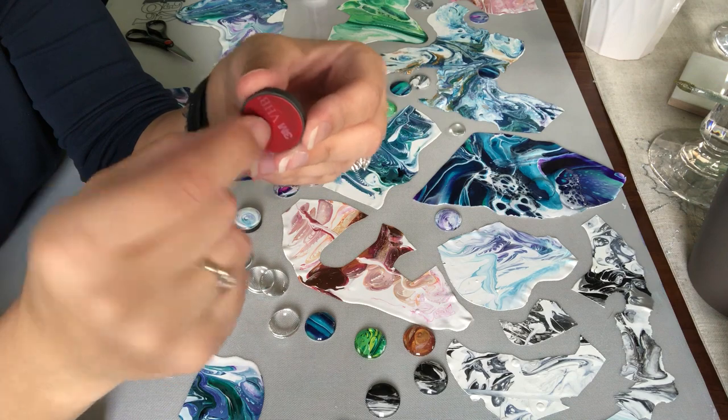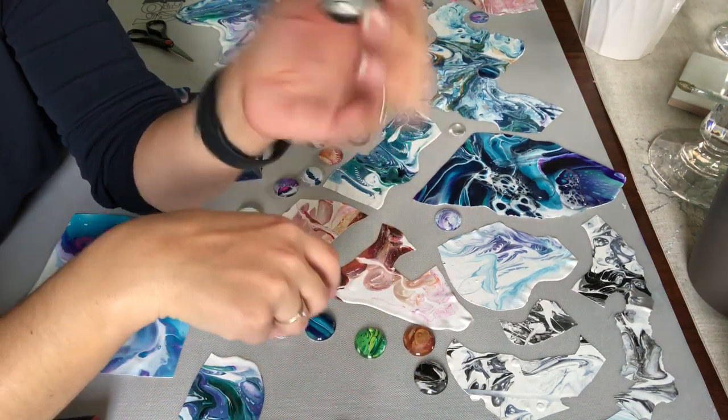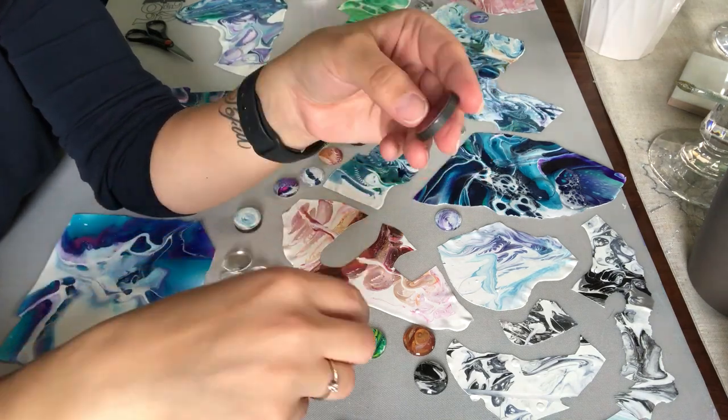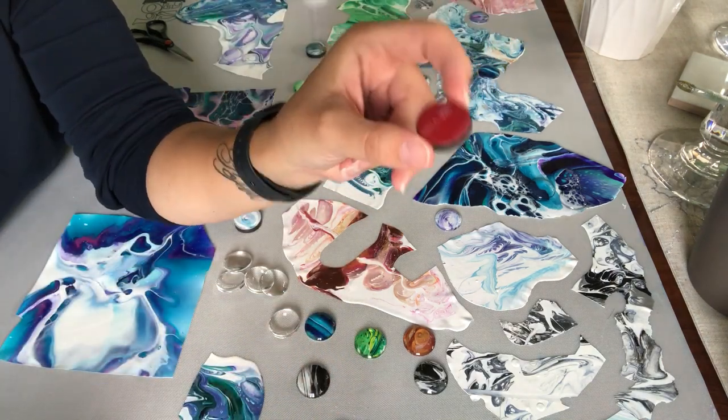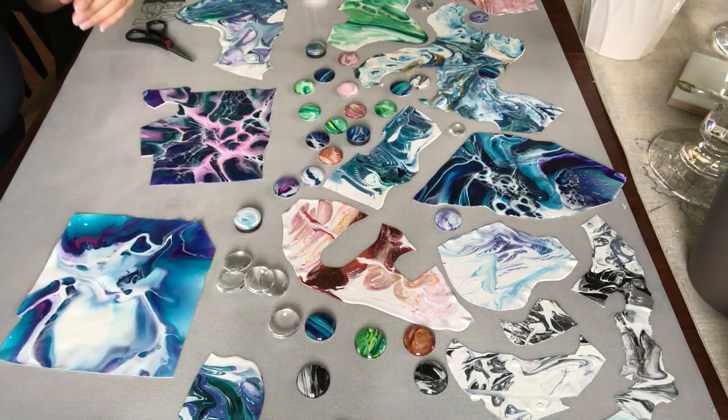I like this because you just peel off the backing, stick it on, and you're good to go — no glue, no nothing. These are also listed in my Amazon shop links.